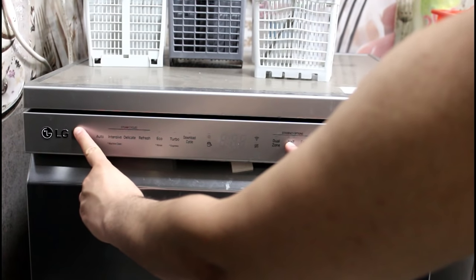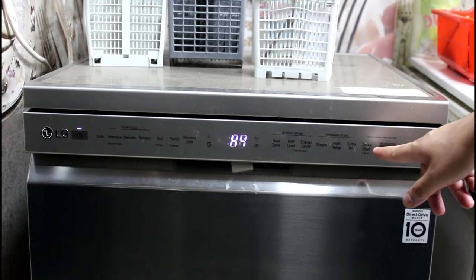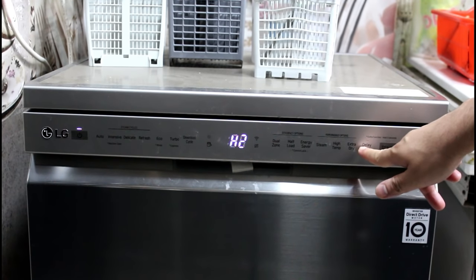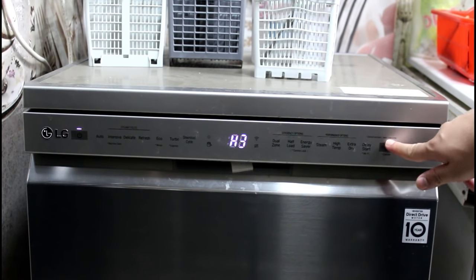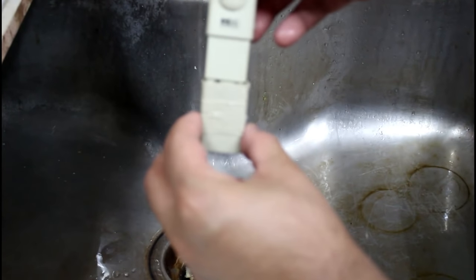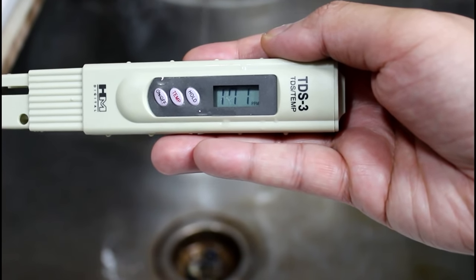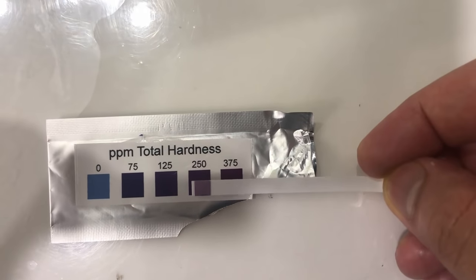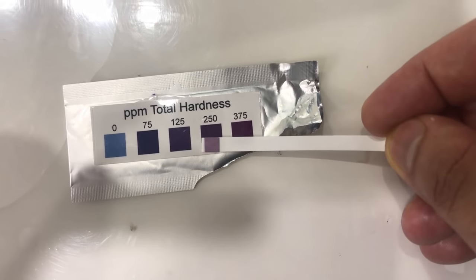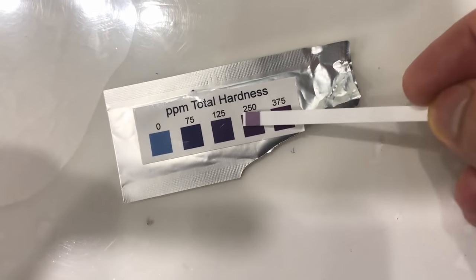Before the first run, we have to tell the machine how hard our water is. It comes with a litmus strip which we dip in the water, and based on the color it turns, we can establish the hardness level to set. The hardness is not the same as TDS. The TDS we have is in the range of 1700s. However, the hardness of calcium and magnesium salts comes out to be between 250 and 375 using the litmus test. The more the hardness level we select, the more salt it will consume in each run.